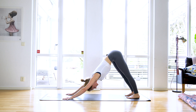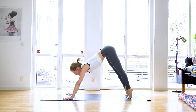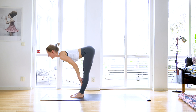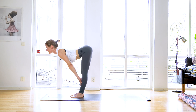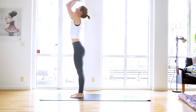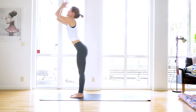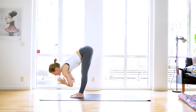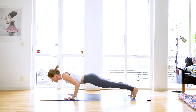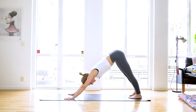Inhale weight forward, exhale halfway down chaturanga, inhale lift up — lift your chest, lift your gaze — to upward facing dog. Exhale lift yourself up and back to downward facing dog. Inhale high up on your toes, gaze between your hands, engage your legs, engage your core, bend your knees, jump up to the top of the mat. Inhale lift halfway, shoulder blades far down your back, exhale lower. Inhale sweep up, gaze up, exhale hands in front of your heart, lower your shoulders. Inhale sweep up, exhale to fold. Inhale lift halfway, exhale place your palms — maybe jump all the way back. If you do, land in chaturanga. Inhale upward facing dog, exhale downward facing dog.